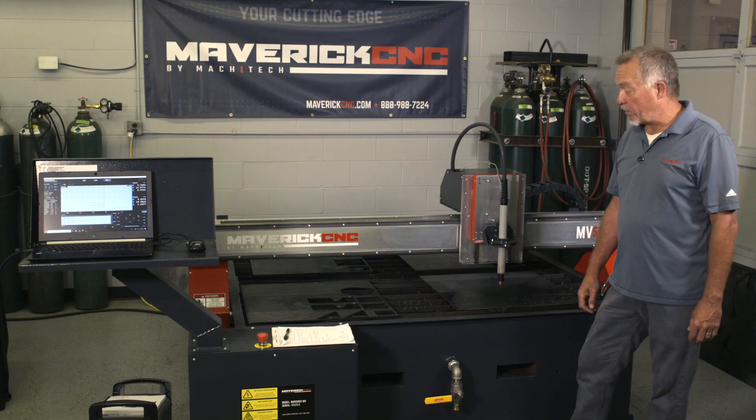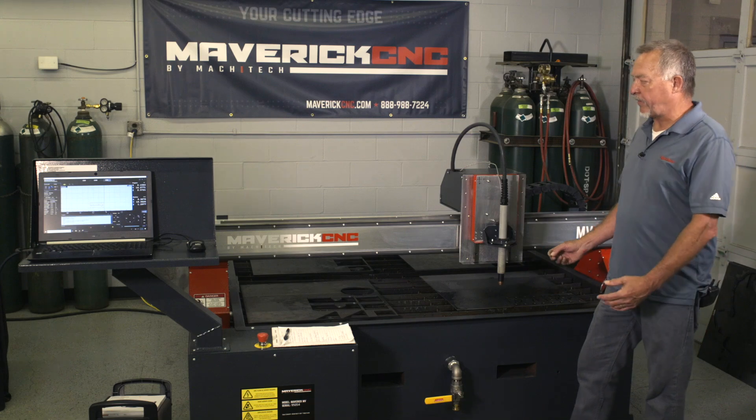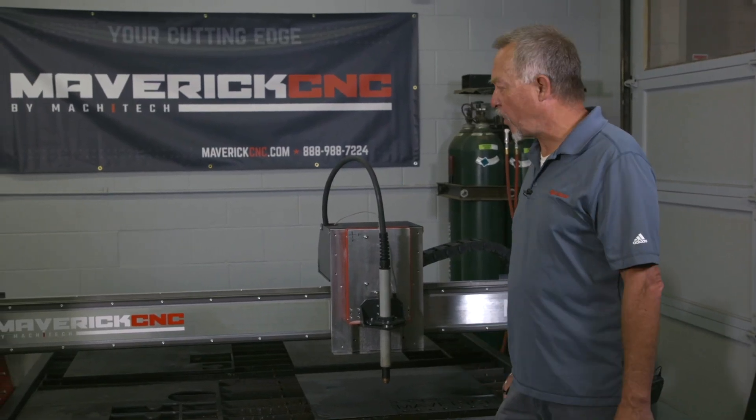Hi, Jim Colt here with Maverick CNC. Nice little table here. This is a 5x5. They also are available in 5x10 and 6x12 sizes.